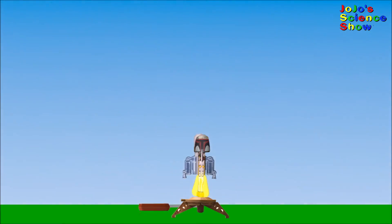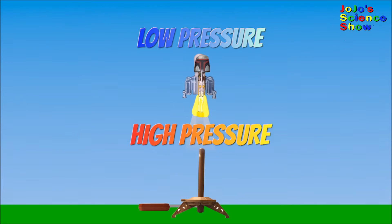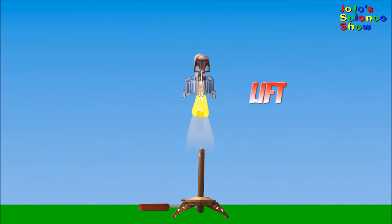When you jump on the foot pad, it forces air into the rocket. The air shoots out of the back of the rocket. The air particles press against the bottom of the rocket and create high pressure. The top of the rocket has low pressure. This difference in air pressure creates lift.